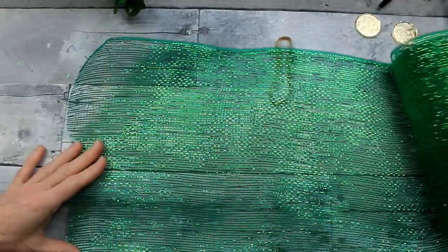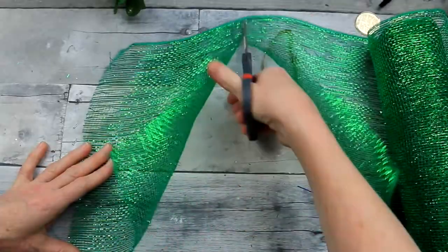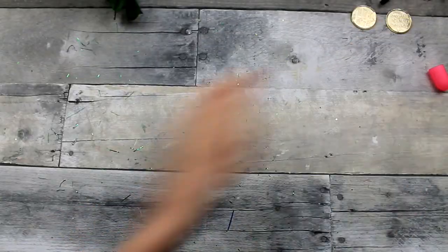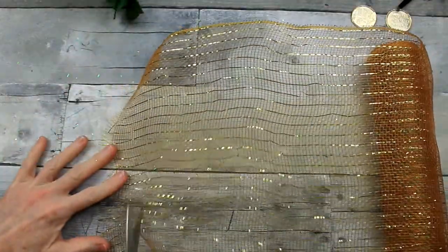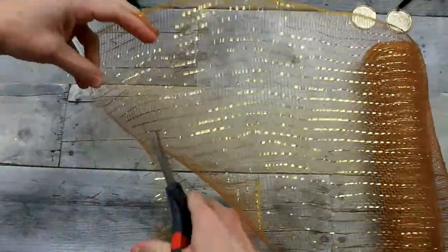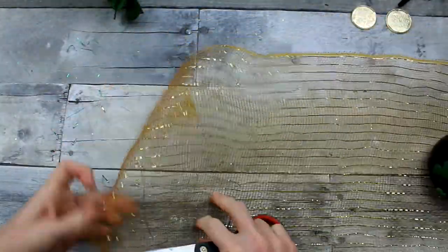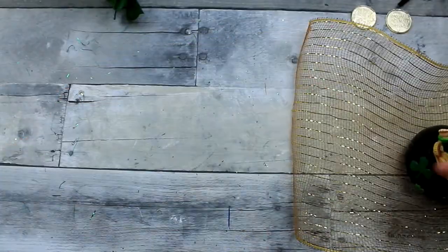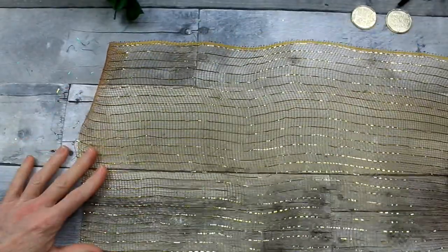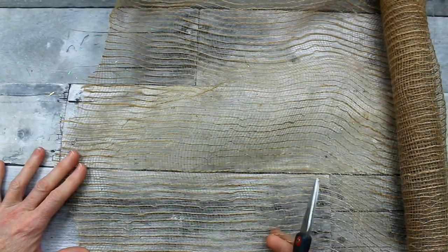So we'll have two of the light green, two of the dark green, and then we'll move on to doing two of the gold. You're going to do about 10 of them. You may need to do more and you might need a little bit less depending on the size of your wreath. A 10-inch round wreath is probably going to take a little bit less. You can do 8 inches or 10 inches, whatever you like.